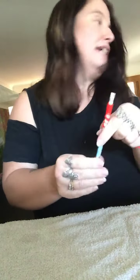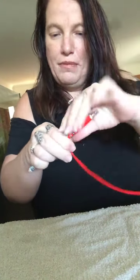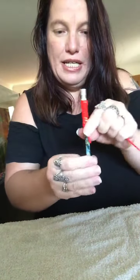Basically just wrap, and then once you've wrapped a bit you just pull it up, tighten it, and wrap again — and keep wrapping.